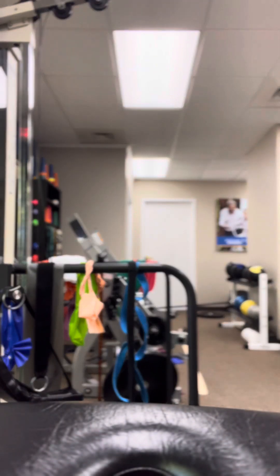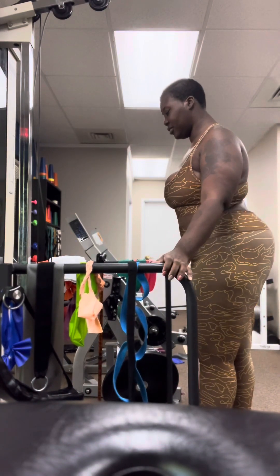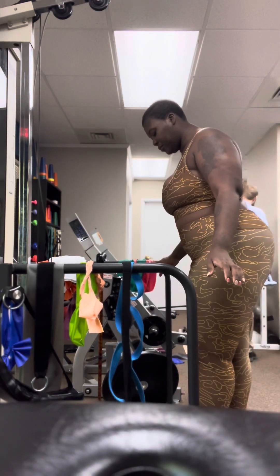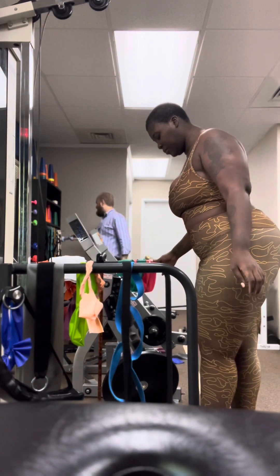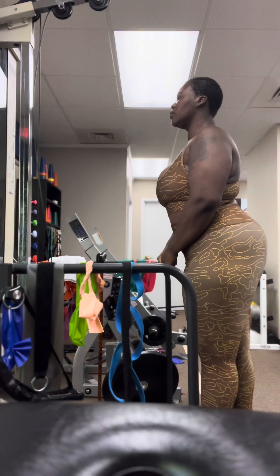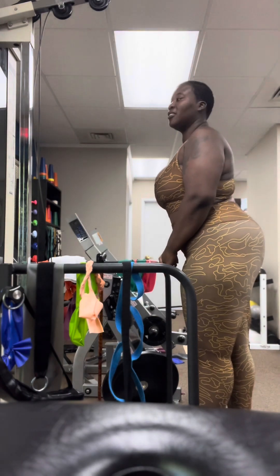Now we're going to switch legs and do it the other way. Get your feet closer together. Look at your feet first and bring that left leg back a little bit toward me. Bring it back. There you go. Now they need to be closer together. Here we go. You see those ankles working to try to keep your balance? Yes, ma'am. You can feel them.